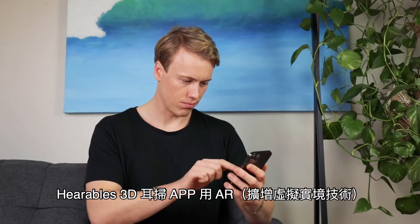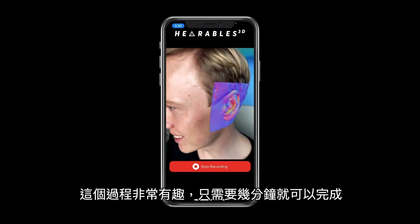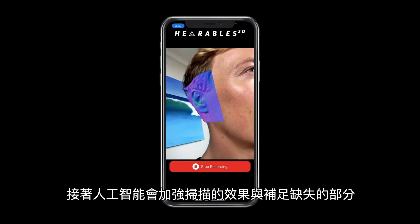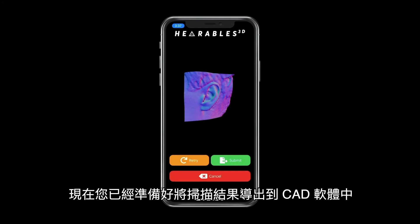The Hearables 3D app uses augmented reality to guide the user through the scanning process. The process is fun and takes only a few minutes. Artificial intelligence is then used to strengthen the scan quality and reconstruct any missing parts of the ear. Now you're ready to export your scan into CAD software.